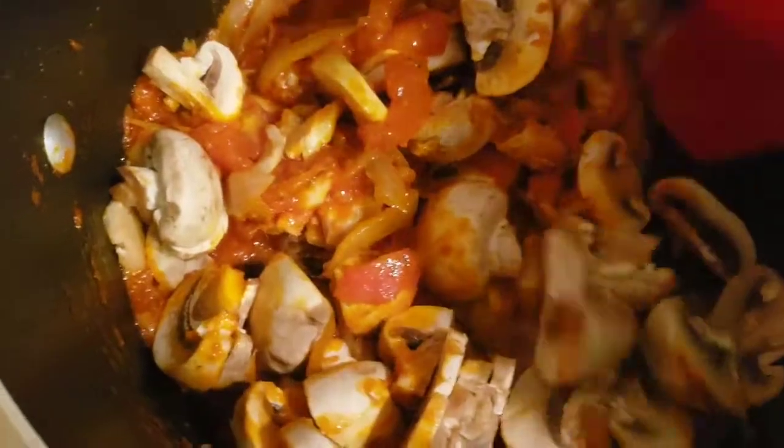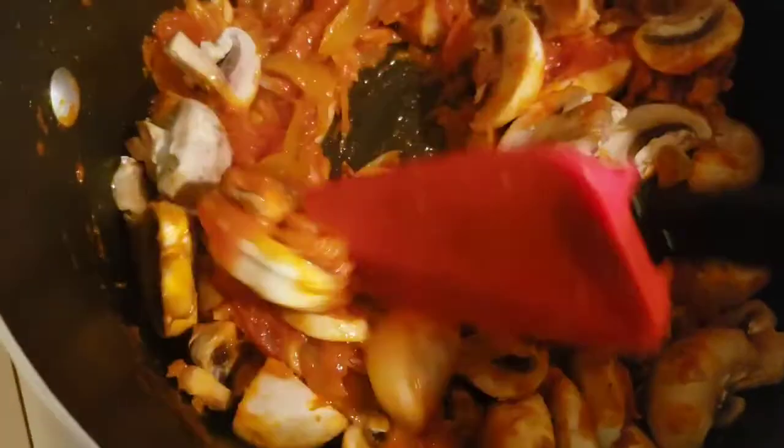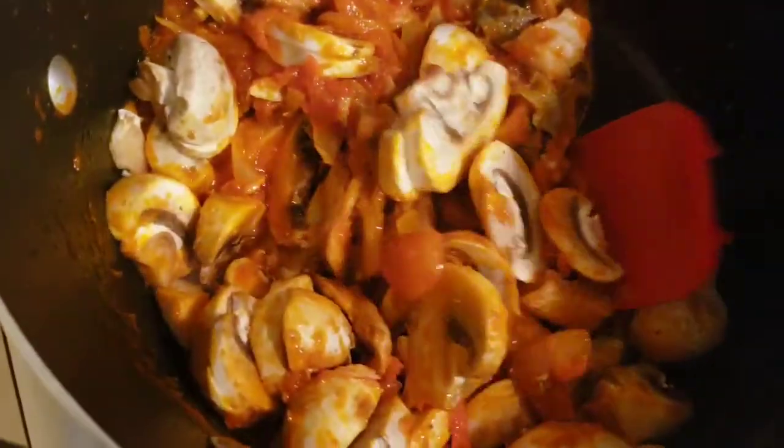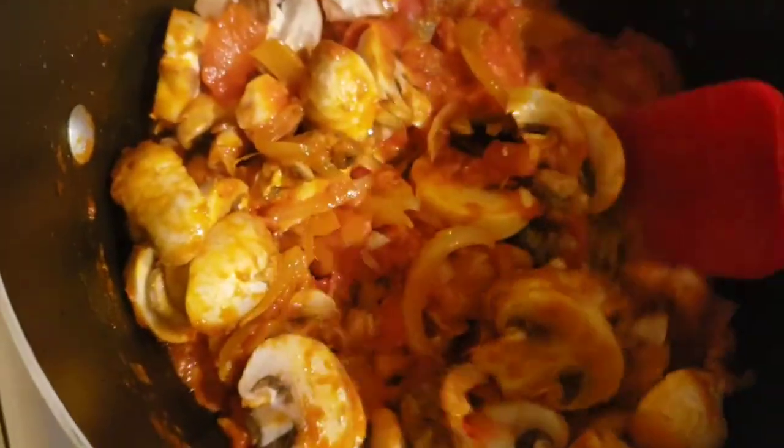Guys, this stew goes very well with yam, rice, plantains, pente — it goes very well with so many things.